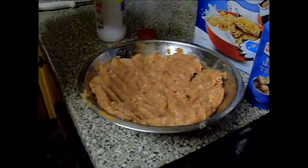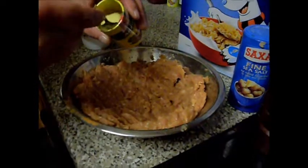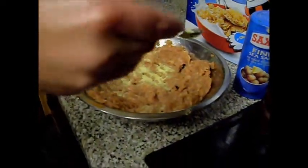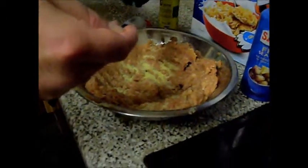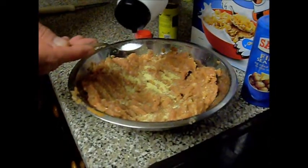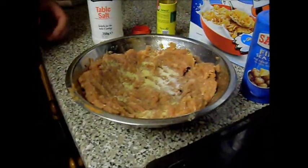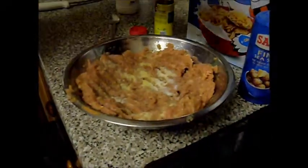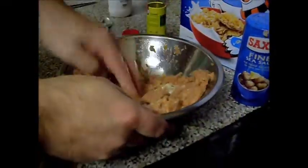I forgot to put the spices in. So this is aromat - I'm going to put a spoonful of that in, just a savory seasoning. I've only meant to put a bit of salt in if it's for kids, so I'm not going to put it all in. Just a little bit of pepper, a couple of turns. Now I'm going to mix that up.